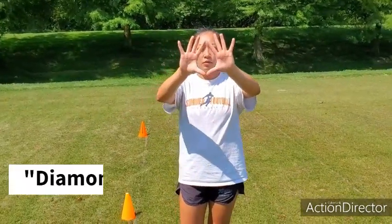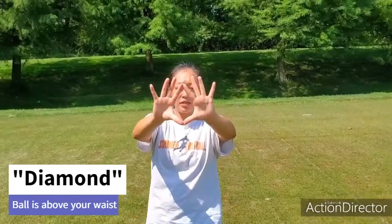Typically the rule is: if the ball is above your waist, you're going to do a diamond — pointer fingers and thumbs together, your other fingers spread apart, so that you have a big target, a big basket.